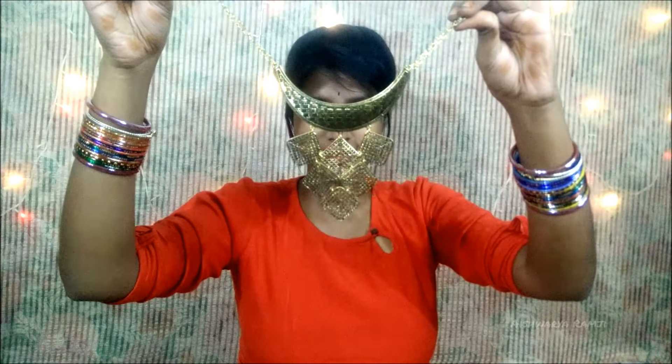The final piece I have here is this big chunky neck set. Last but not the least, I really love how these diamond chunks look on these, and they will look fabulous when you wear them with plain kurtis.